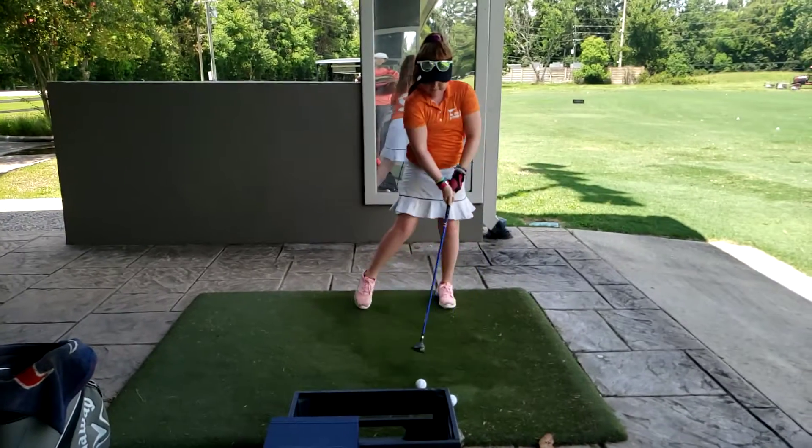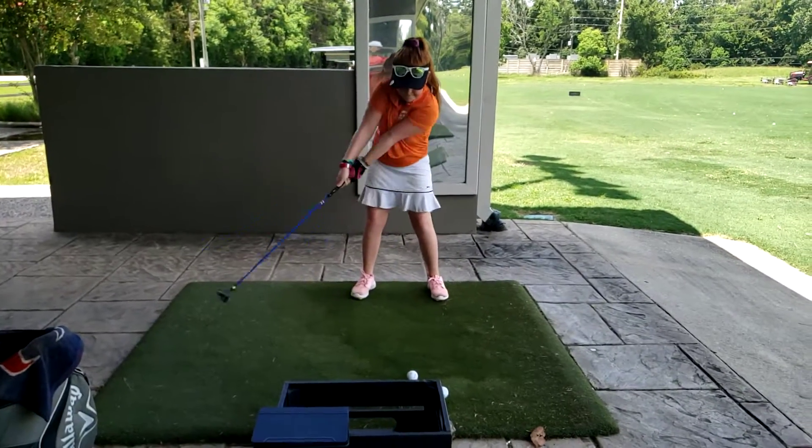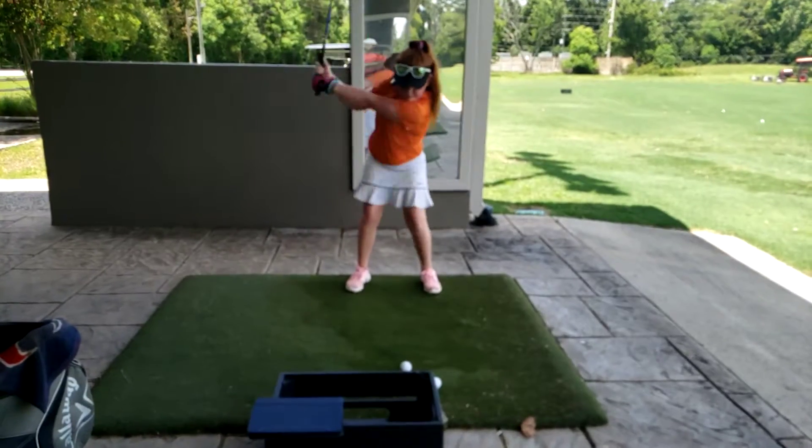All right, so do that takeaway. Show me the takeaway. Real relaxed right shoulder.